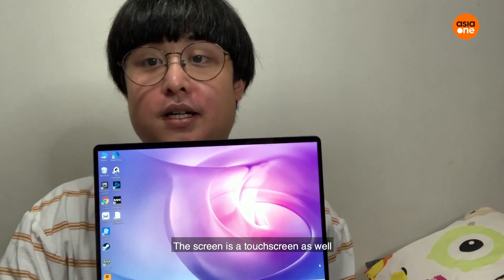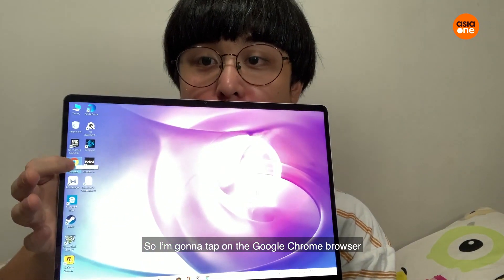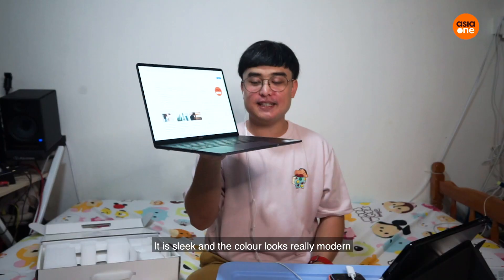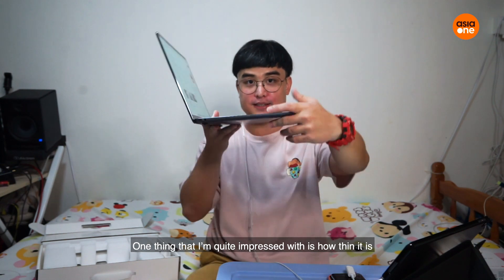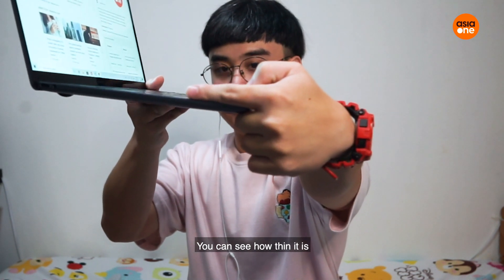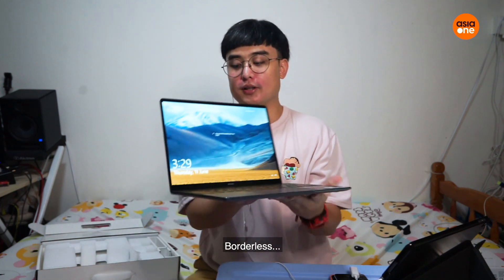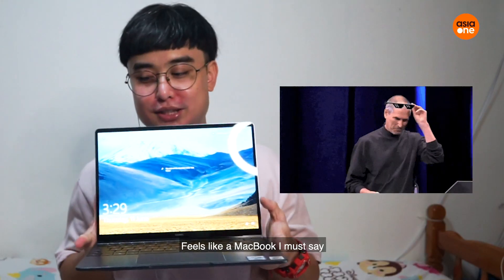The screen is a touchscreen as well. I'm going to touch it and open Google Chrome — nice! It is sleek and the colour looks really modern. One thing I'm quite impressed by is the thinness of it — you can see just how thin it is. It offers a very seamless, borderless feel when you look at it. Feels like a MacBook, I must say.